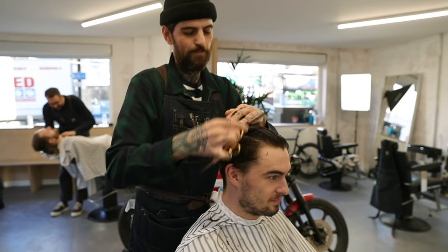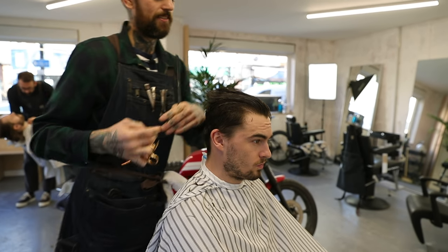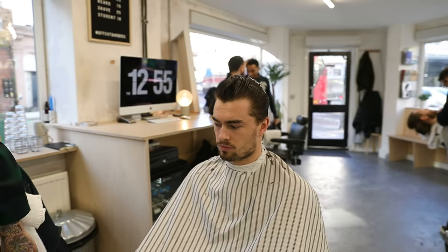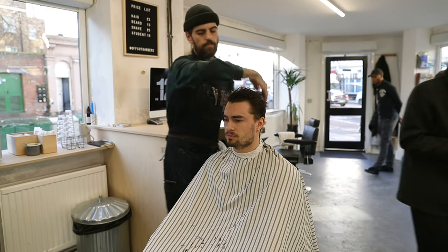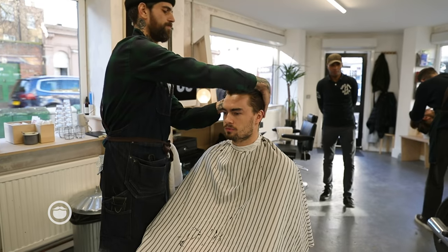Putting the length on top, connected it all, connected the sides. Going to put some products in and then blow dry it and then do the sides, just so it's got some dirty texture — we can put some texture in as well.